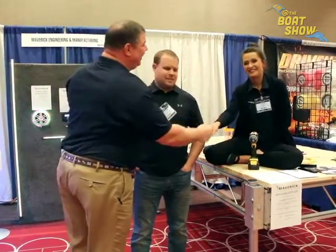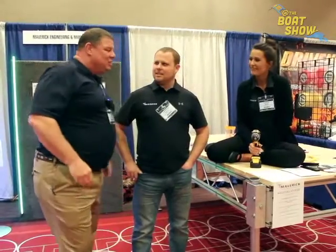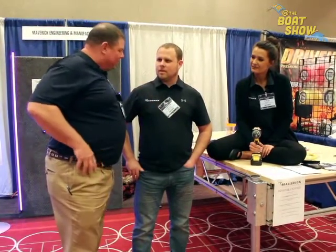I'm here with Landon — how are you, my man? And Lucia, always a pleasure. So you have a product: an adjustable dock leg. This is really exciting because I've not seen anything like this before. Landon, tell me a little bit about this product.